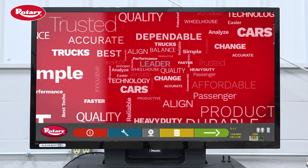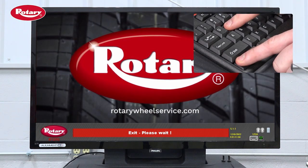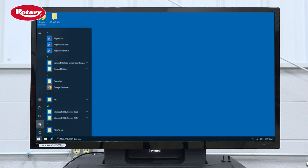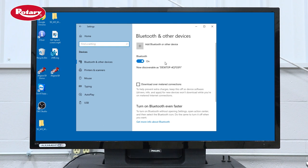Next, exit the alignment software to the computer desktop by pressing Ctrl-W on the keyboard while on the home screen. Now, click on Start, go to Settings, and then select Devices in the Settings menu.